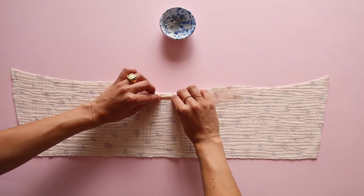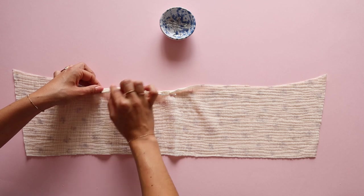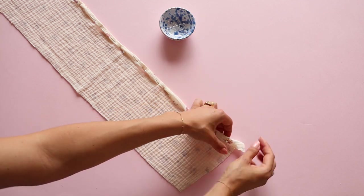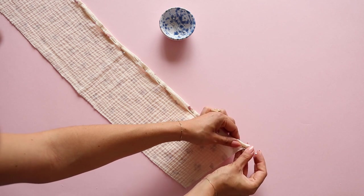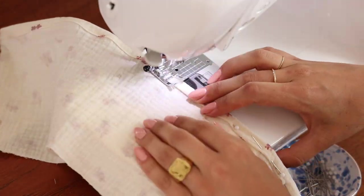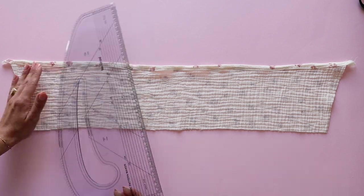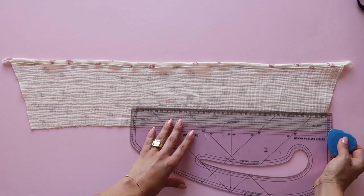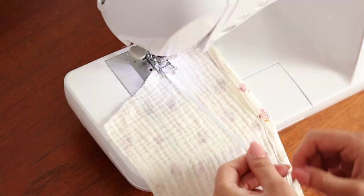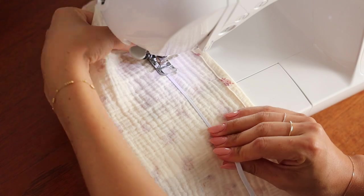Moving on to the back panel, fold the top edge twice — first by half a centimeter and then again by one centimeter — and topstitch. Mark two lines four centimeters away from the waistline using chalk. Sew an elastic to the wrong side of the back panel. Depending on the elastic that you have, you might have to stretch it a bit more or less. My back panels are a bit more tight so I'll stretch the elastic as much as I can.